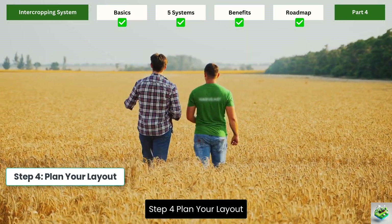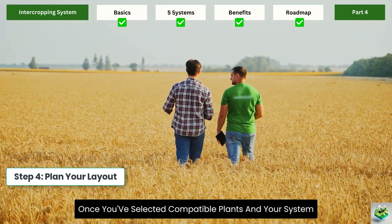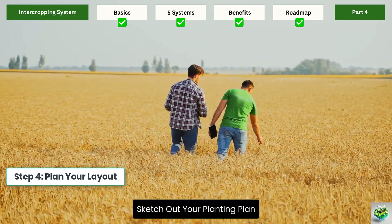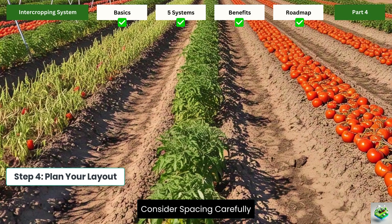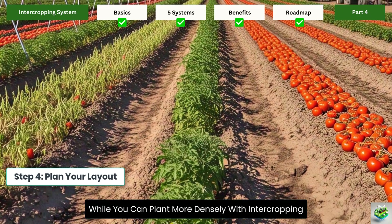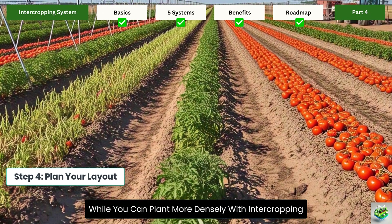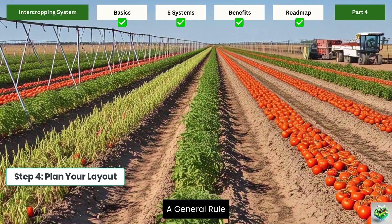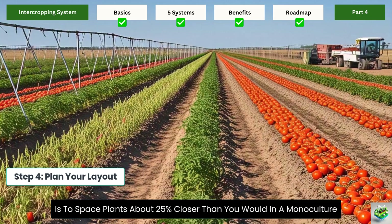Step 4 — Plan your layout: once you've selected compatible plants and your system, sketch out your planting plan. Consider spacing carefully. While you can plant more densely with intercropping, plants still need adequate room to grow. A general rule is to space plants about 25% closer than you would in a monoculture.